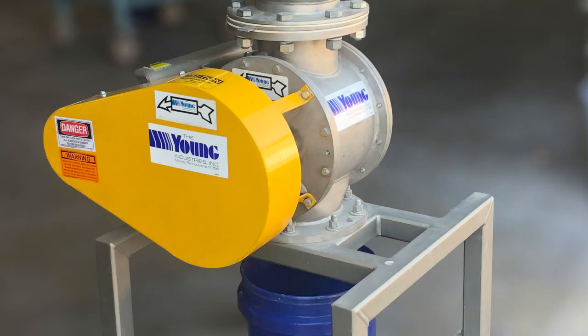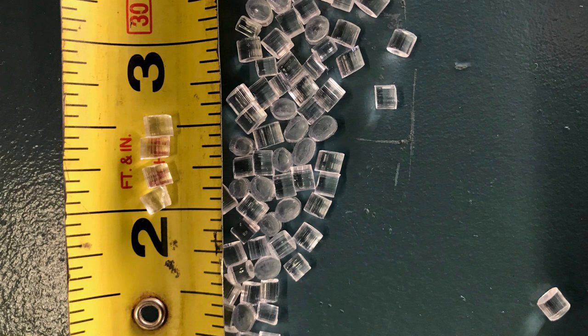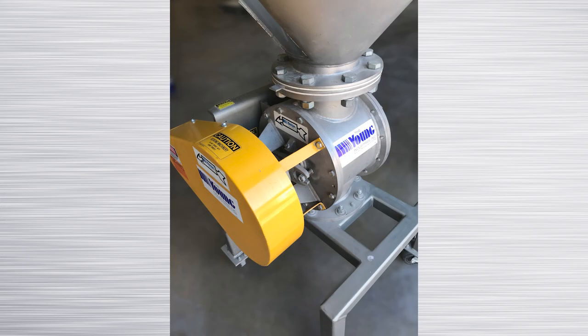Young Industries model RNHC rotary valve is specifically designed for metering pelletized or prilled materials with particle sizes from 1/16th inch to 1/4 inch. This valve can be used in applications that require variable speed and rate control.